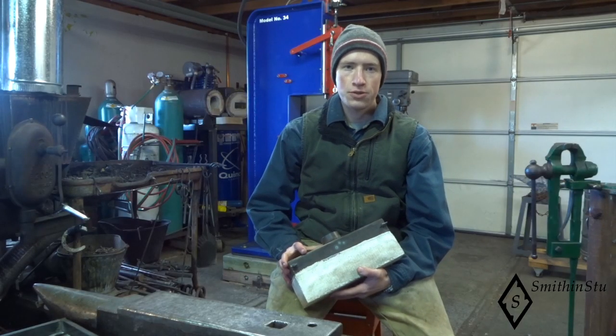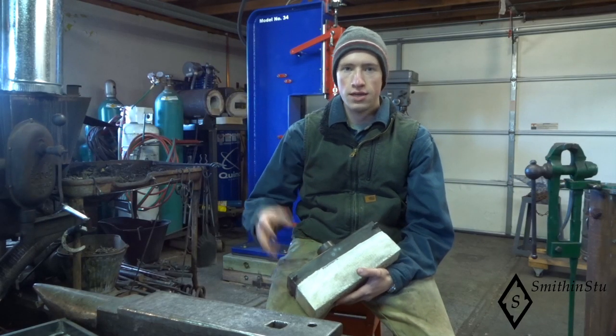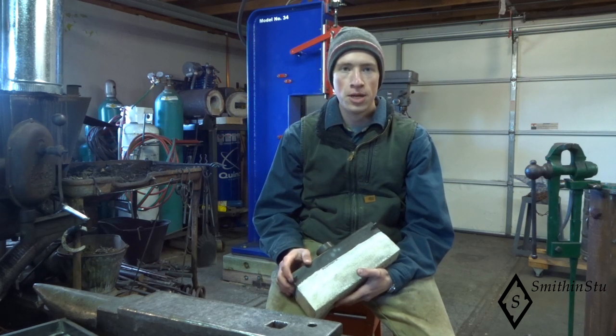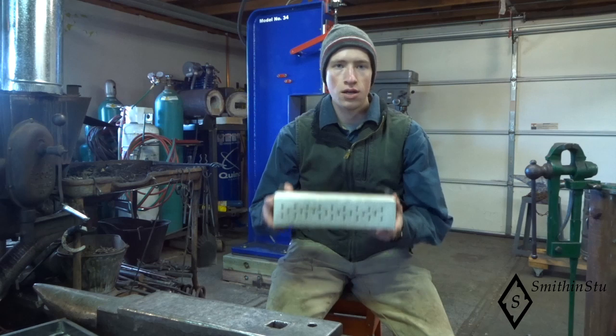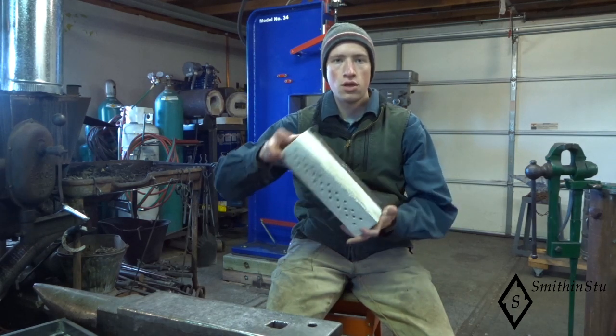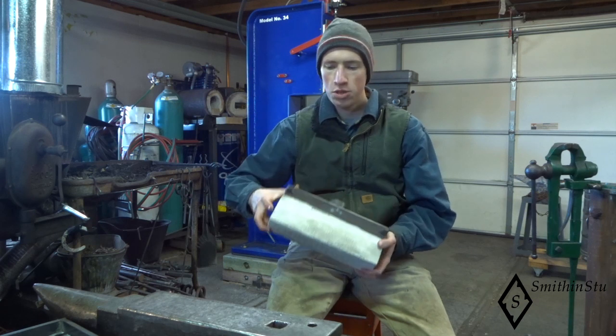Hello, it's been a while since I've posted a YouTube video, and to kind of make up for that, I'm posting quite a series here coming up. It's going to be on building a ribbon burner for a gas forge, and all the parts that go along with building a burner.